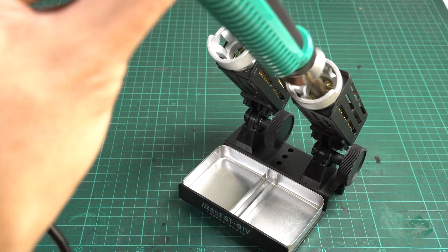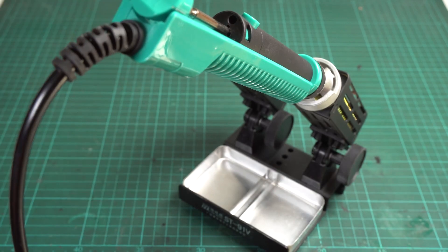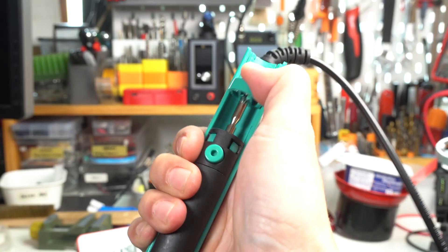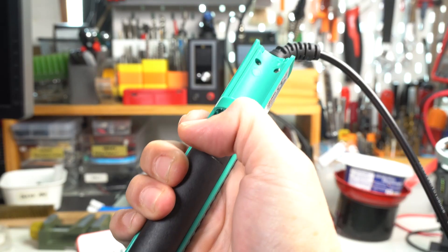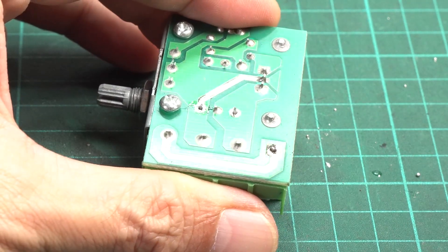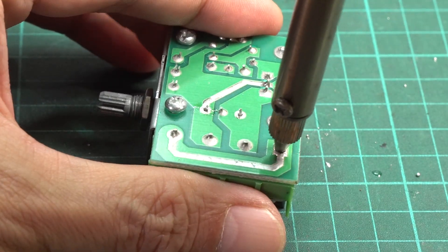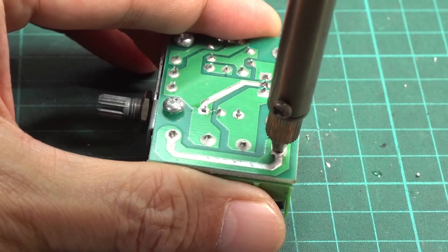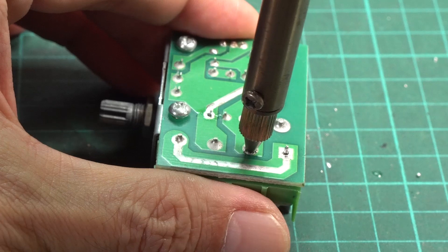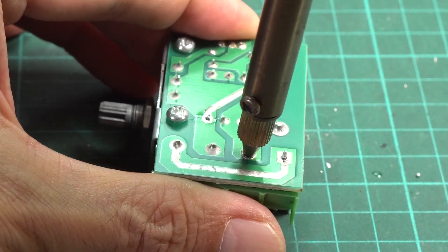To start using it, you need to heat it up for at least 3 minutes. Plug it into an outlet — the LED light will turn on, which means it begins heating up. Depress the plunger until it locks in place, then point the tip to the pin you need to remove. Roll the tip a bit to let the tin around the pin melt, then press the button at the handle to activate the pump. Repeat the process for each pin of the component you need to remove.